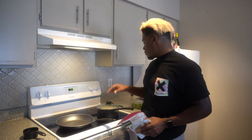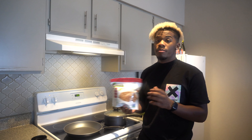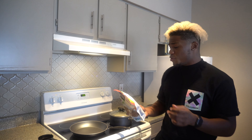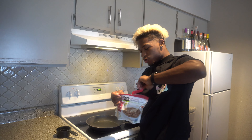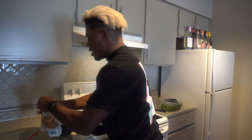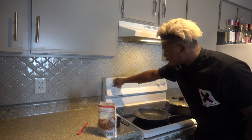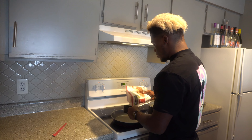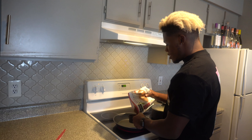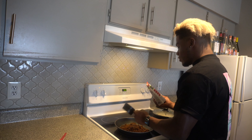We have a few minutes left on the rice — we're gonna let that continue to cook. Next we're gonna do the beefless ground. This is gonna take a few minutes; it takes about five minutes to warm up. All you gotta do is open the package — super easy. I'm gonna use about three cups of the beefless ground. Put your stovetop on medium and add it to the pan.